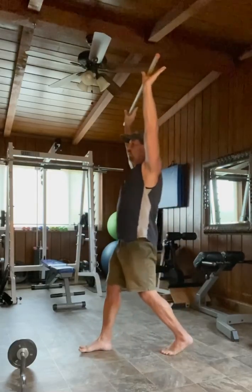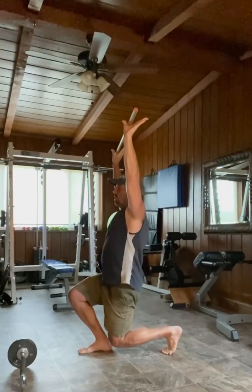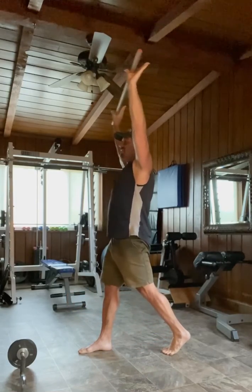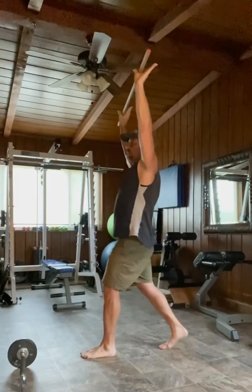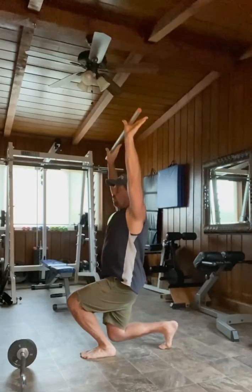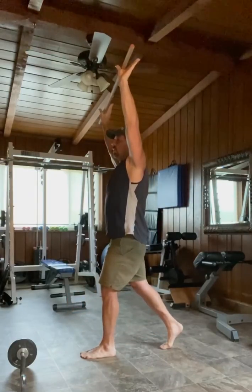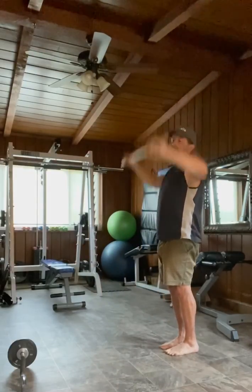Step out. Breathe in. Slow. Pause. Exhale as you come up. Step back. Step out. Straight down. Breathe in. Step up. Step back. The bar remains overhead the entire time.